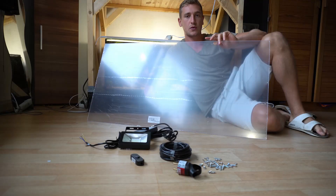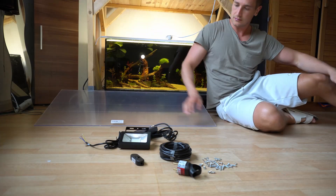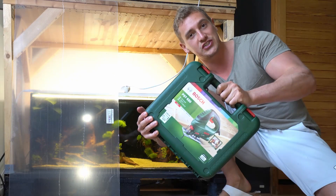This plastic board, which will be the new lid of the aquarium. And finally I'm the proud owner of a jigsaw.